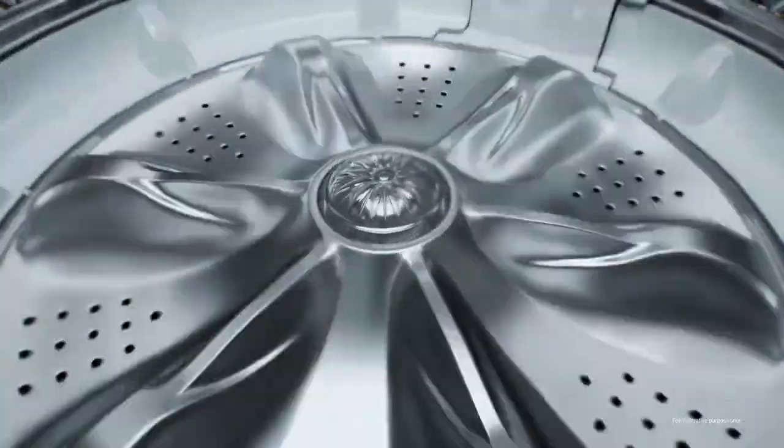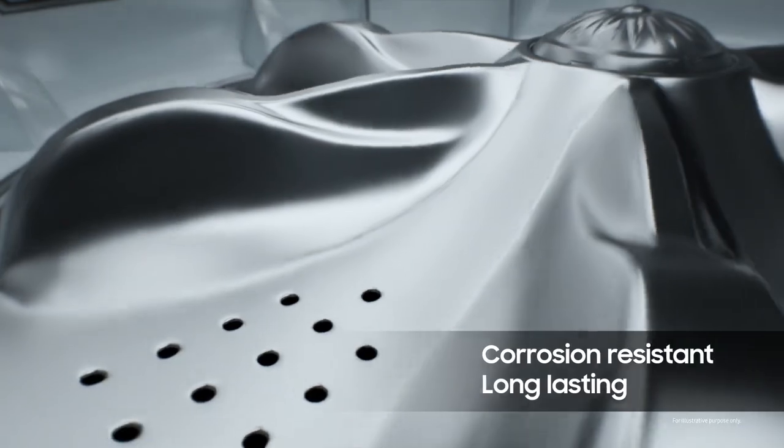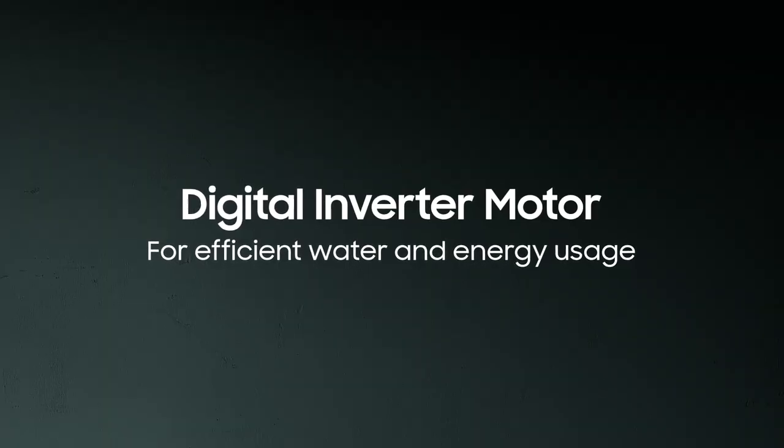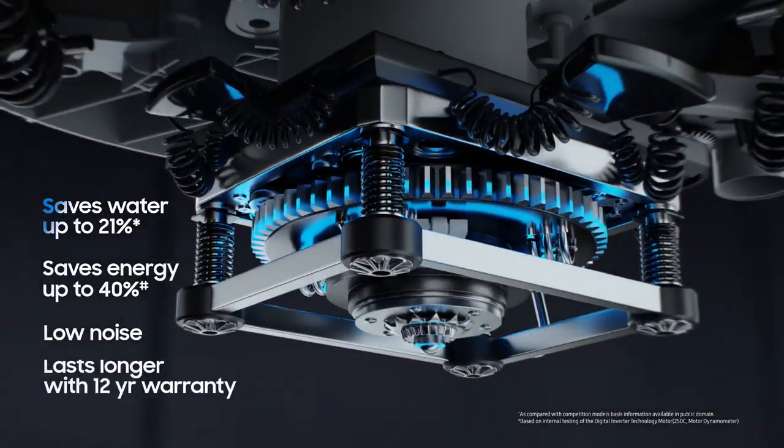Built of high-grade stainless steel, the pulsator is corrosion-resistant and has a long life. The digital inverter motor automatically adjusts its operation according to the load, saving as much water and energy as possible.